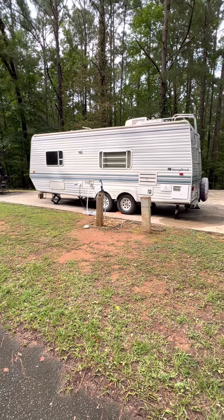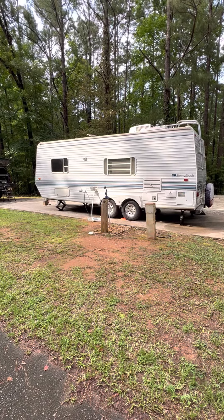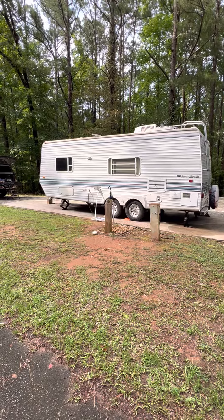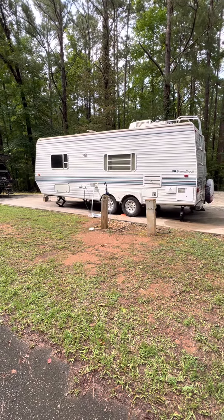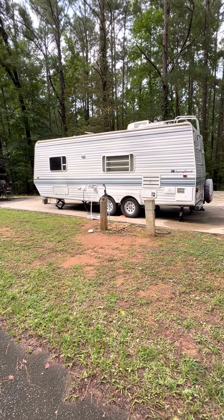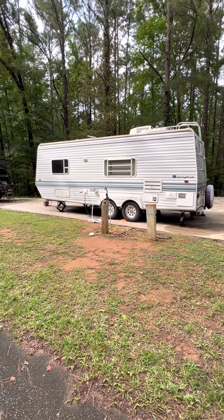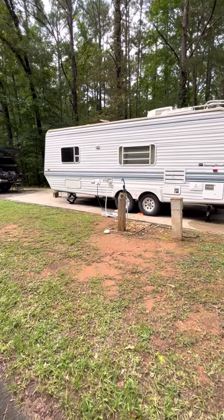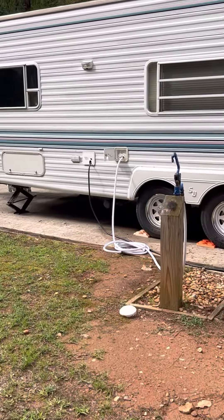We got to the RV park and had a little bit of an issue with the water — the inlet valve for the city water was leaking like a colander. We tried to repair it, tried to change out the gasket, but that didn't really work. So I went back to where we store the RV — they work on RVs and carry parts — but they did not have the exact part I needed.